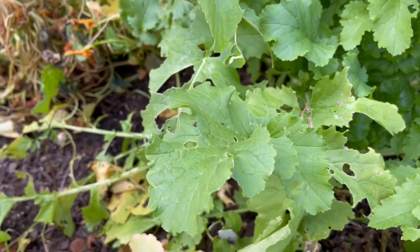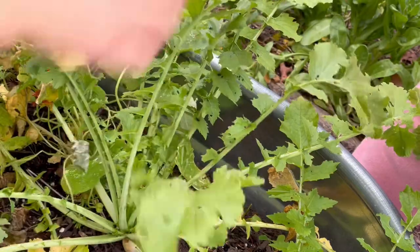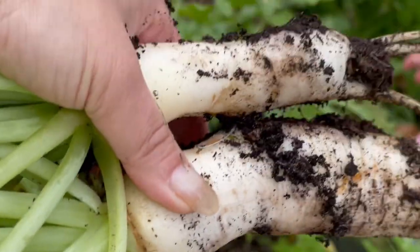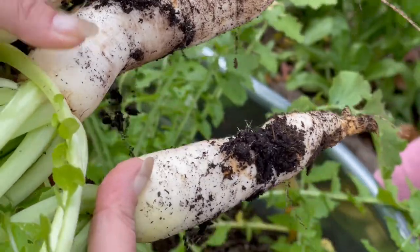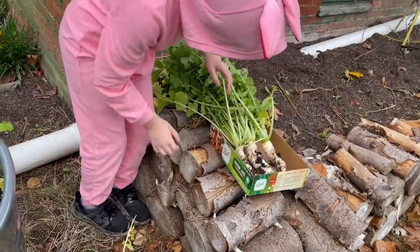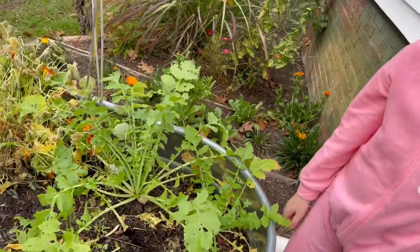You ready, kid? Oh my, wow. I got three. This is what we've got so far. I'll have you put them in the box. What happened? Little nipples. It's okay.